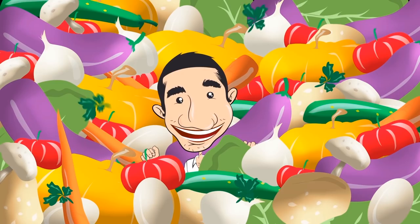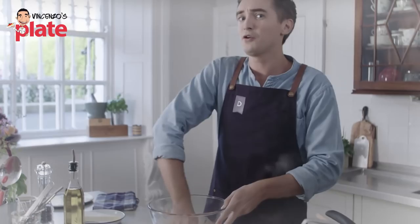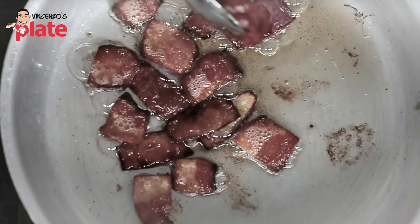Hi, and welcome to Vincenzo's Plate, the place where you get to learn how to cook beautiful Italian food in your own kitchen. Today we're reacting to Pasta alla matriciana — two famous channels, lots of videos, lots of people have watched these two videos.